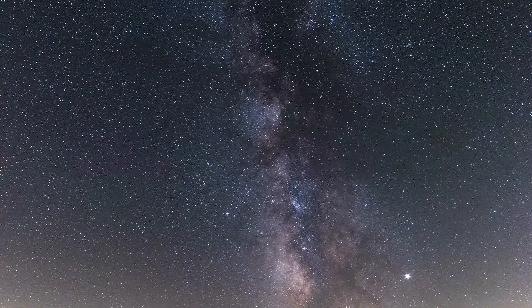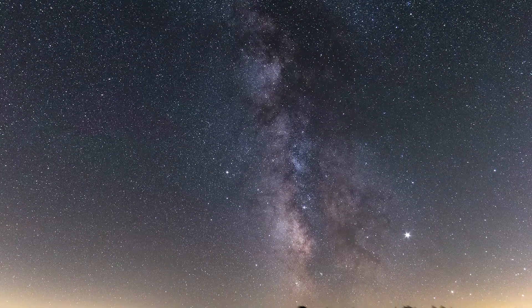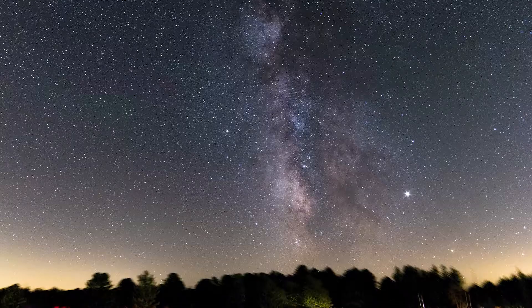The signal-to-noise ratio for this camera is actually very good compared to others in this price range. Moving on to a few other pros that aren't necessarily astrophotography related, but are still pretty useful.